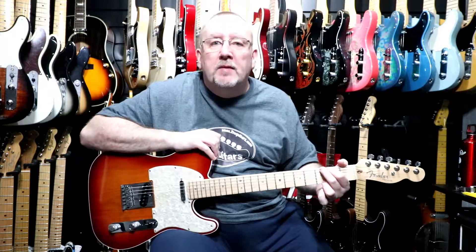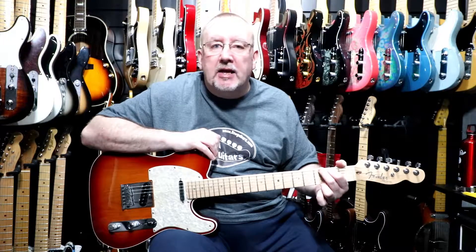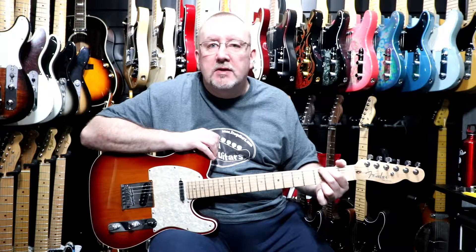So that was the neck pickup. Now we'll go to the middle position with the bridge and neck pickups together, and we won't be using the S1 switch.